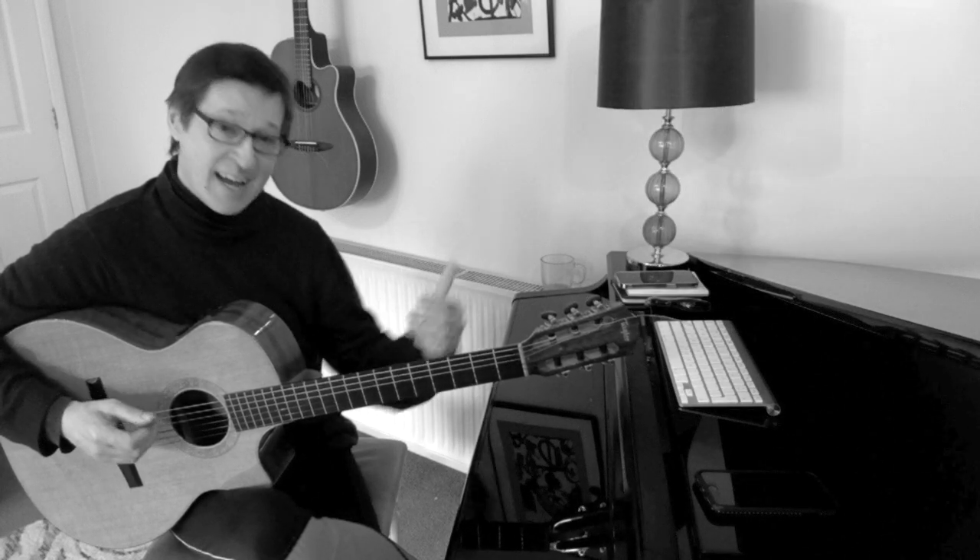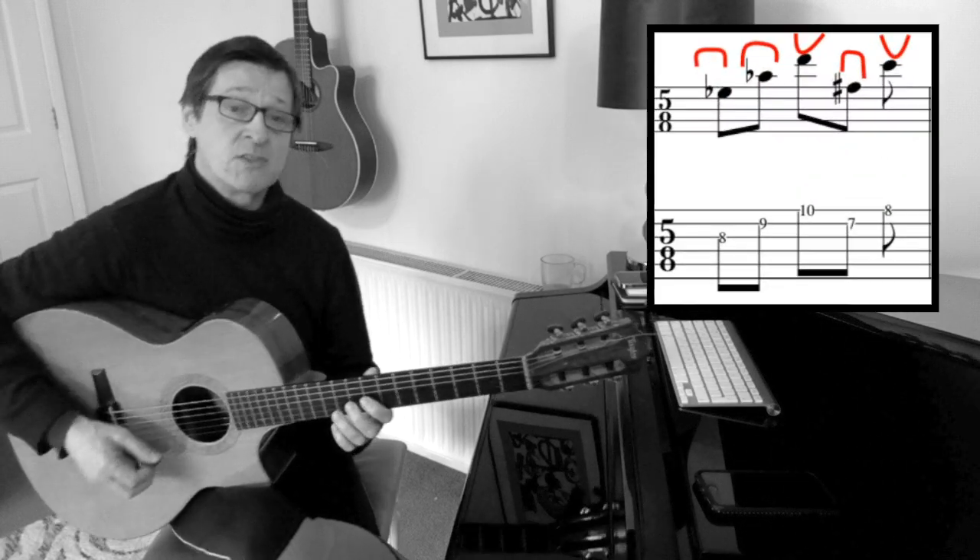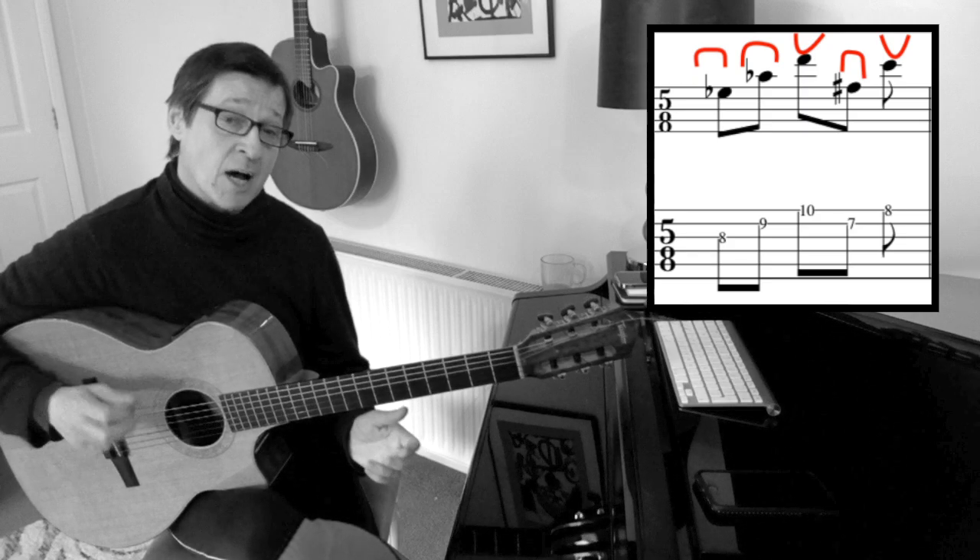Next, I repeat this and then go to the next part. Again, this is five notes using the down, down, up, then down, up pattern.